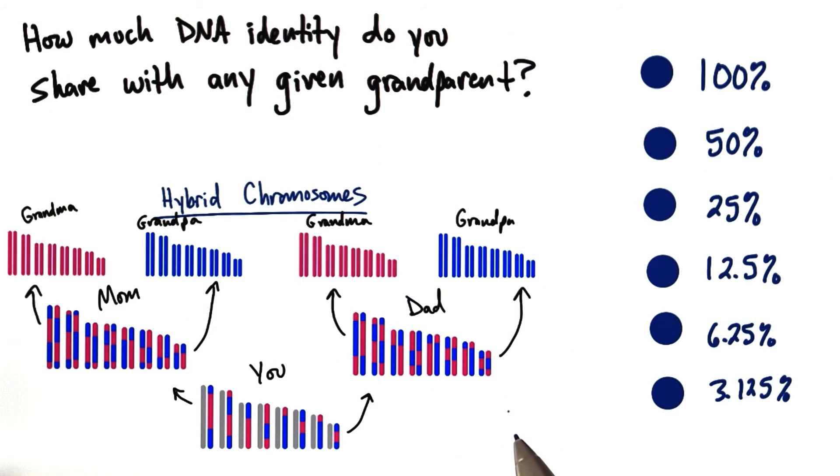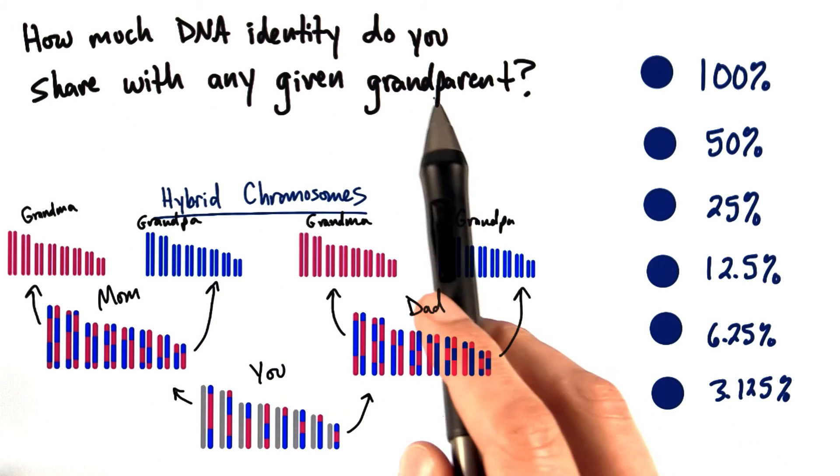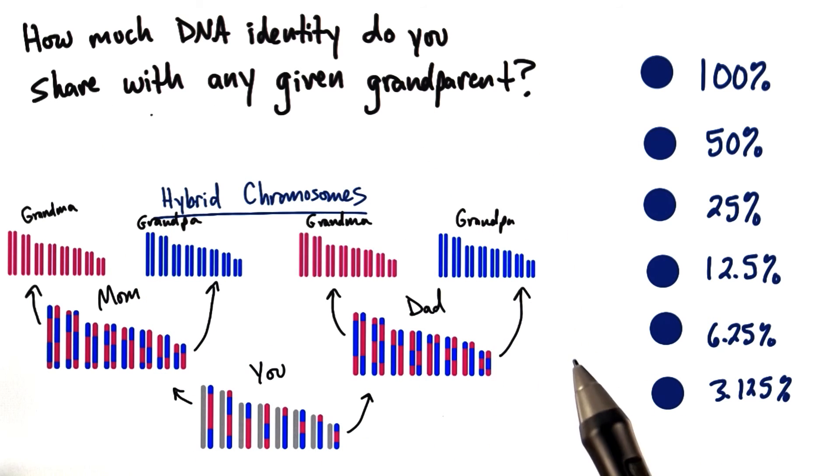So based on recombination and these inheritance patterns from your parents and grandparents, how much DNA identity do you share with any given grandparent? Go ahead and pick which answer you think is best.